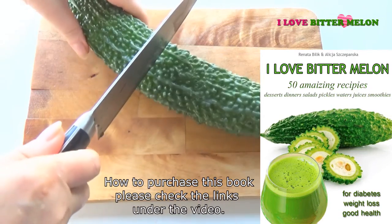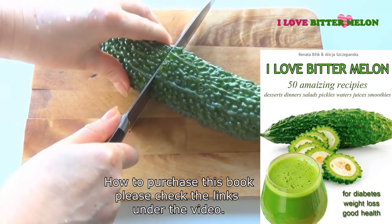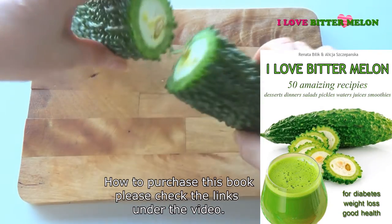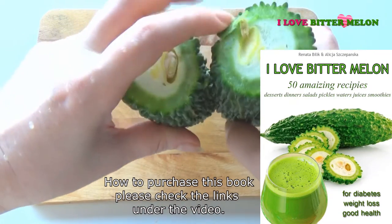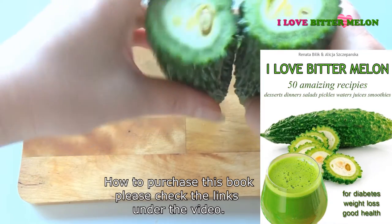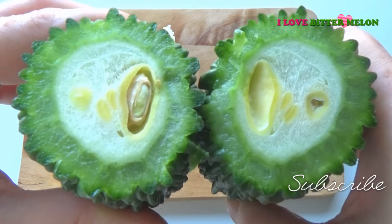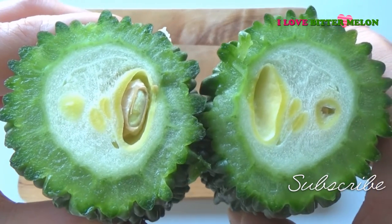Hello from Longevity Diet. Bitter Melon is a very healthy vegetable. It's very potent to lower your blood sugar, it's anti-cancer, it helps to get rid of kidney stones, it clears up your skin, detoxifies your body and it aids digestion.